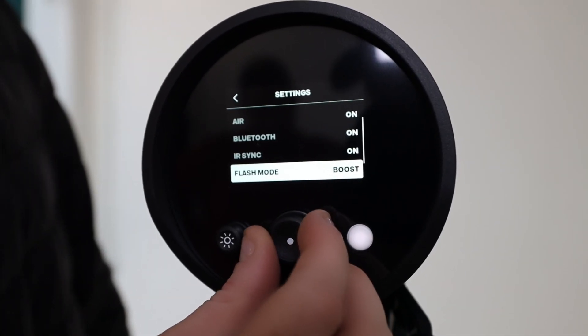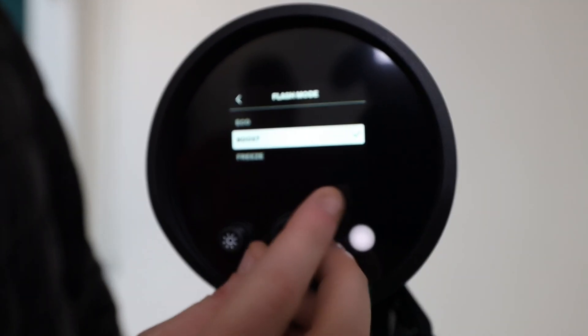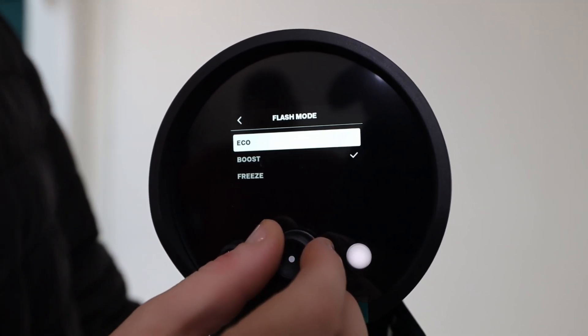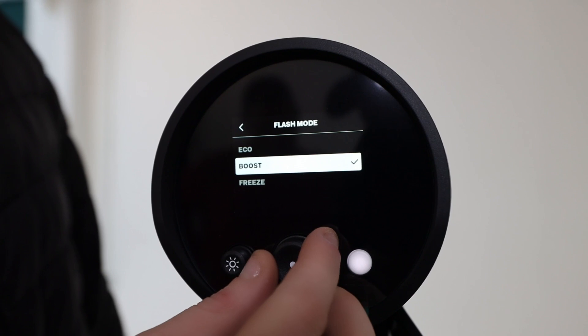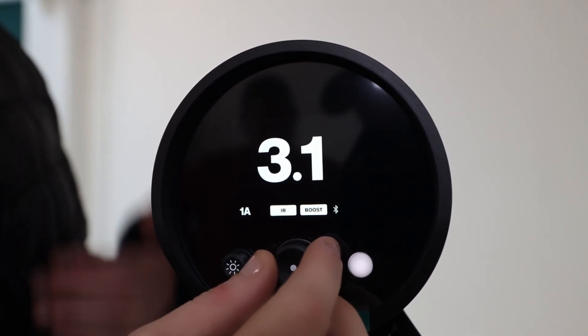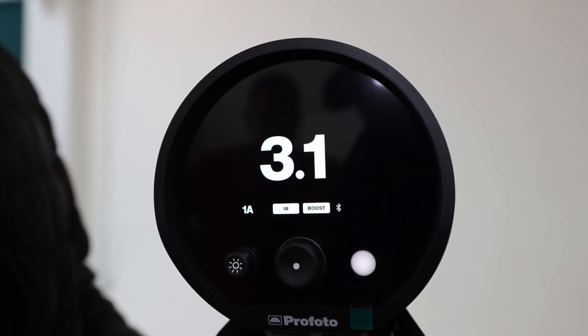This light has three different flash modes: eco, boost, and freeze. Eco is your default mode and has the most color accuracy. Boost mode gives you a little extra power during flash durations, and freeze mode increases the effective shutter speed so you can get those fast action shots with absolutely no motion blur.